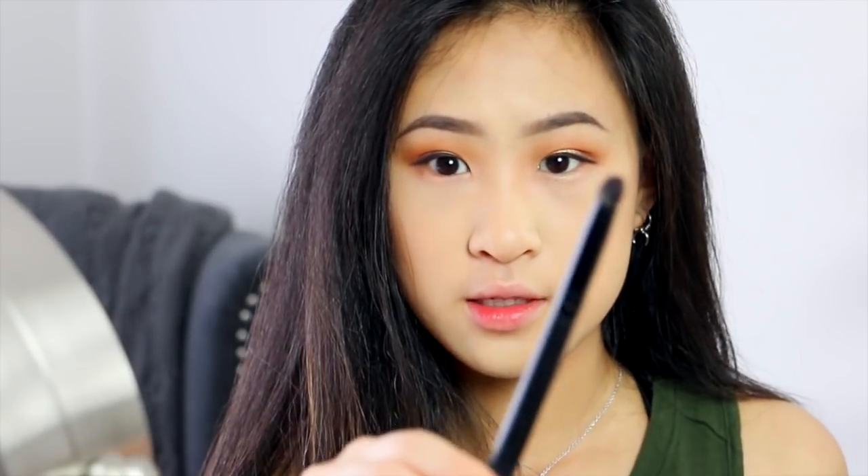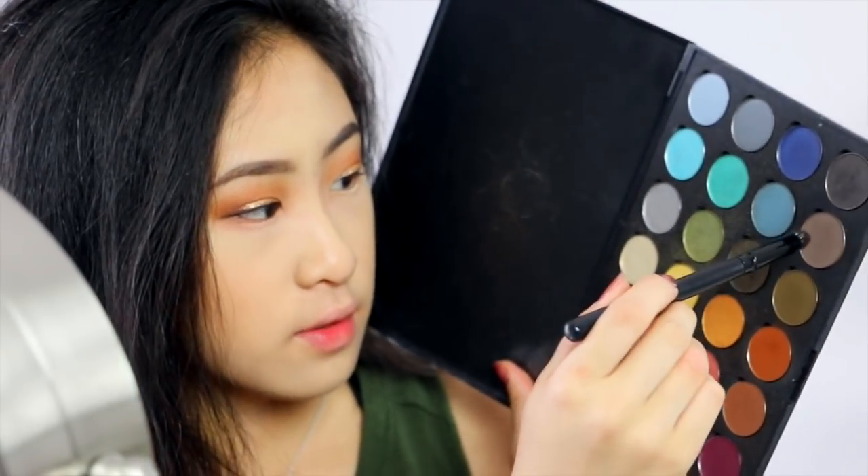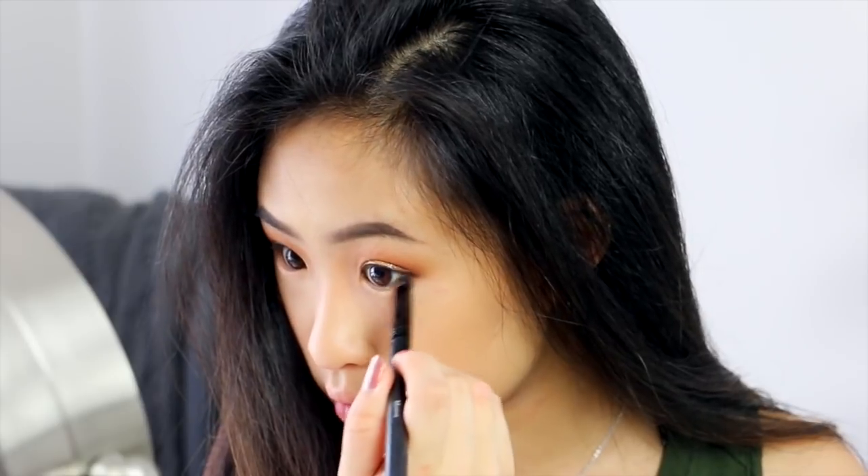I'm going to go ahead and take this domed brush now and use it for my under eyes. I'm going to take this burnt orange color and a little bit of this gray right here and just blend that underneath.